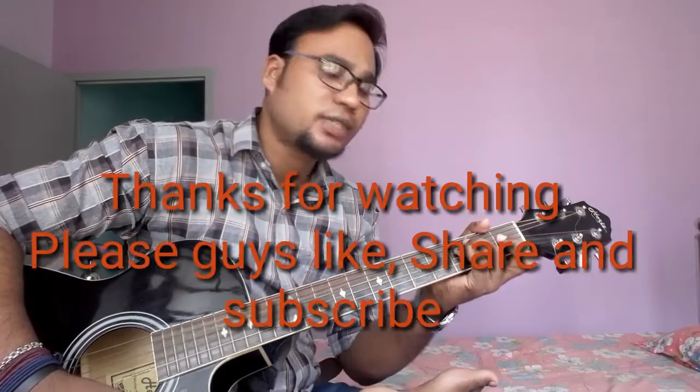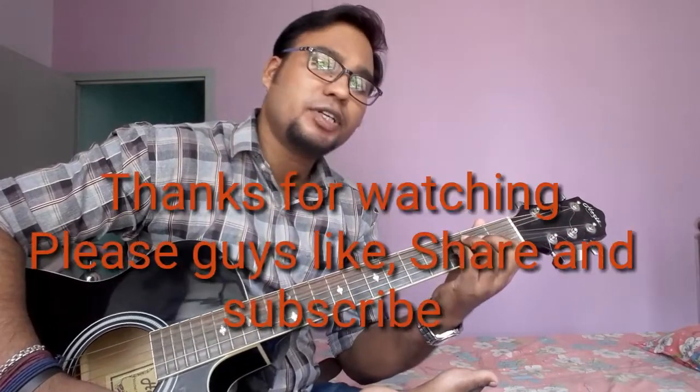Okay friends, if you like my video, please subscribe to my channel and share my video and leave comments. Okay, bye friends.